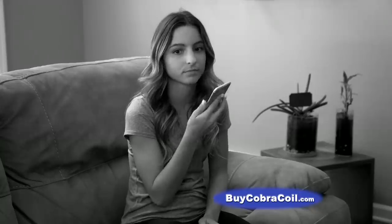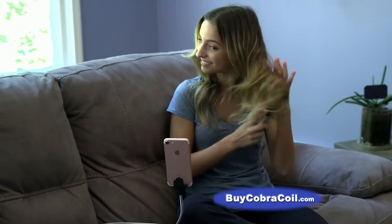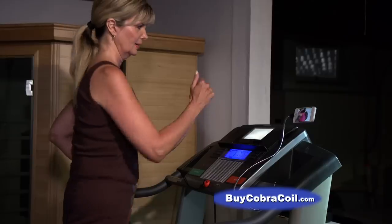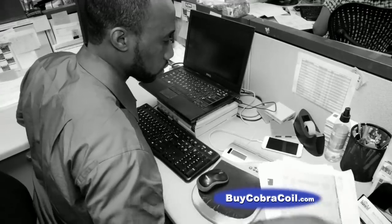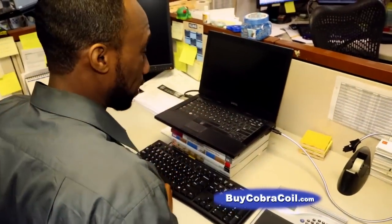When your hands get tired of holding your phone, Cobra Coil holds it for you at the perfect hands-free angle. Get creative — the possibilities are endless. Phones can get lost in the clutter, but with Cobra Coil, your phone is easier to see and easier to use.